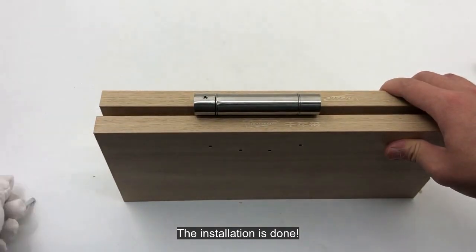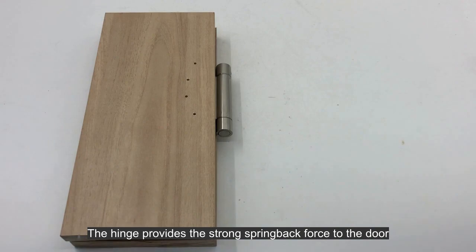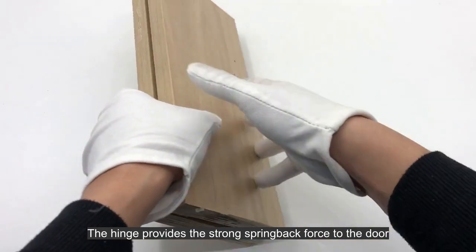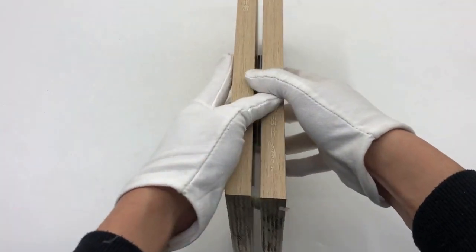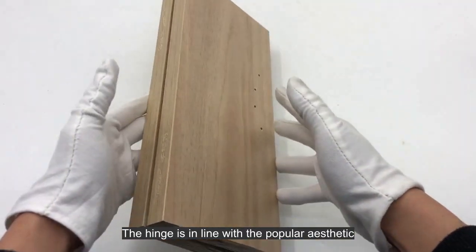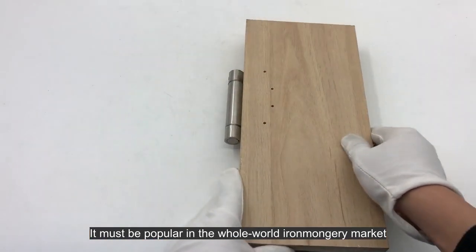The installation is done. The hinge provides a strong spring back force to the door, and it can be very functional, especially for specific doors. The hinge is in line with popular aesthetics, and it must be popular in the whole world ironmongery market.